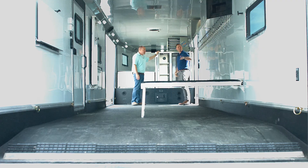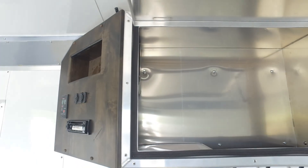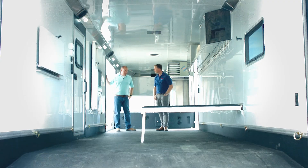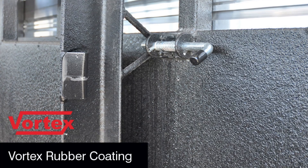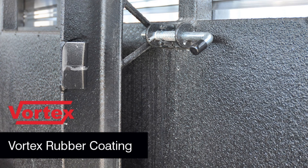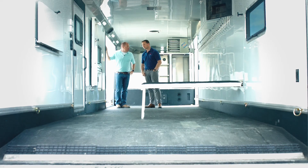You can see the sound system up here, we've got nice-looking cupboards and more storage space, with racks all the way down. On the floor, Logan Coach coats everything that's steel on the trailer with Vortex lining — it's going to protect the galvanized steel, it's guaranteed not to scuff, and you're really not going to have any issues.